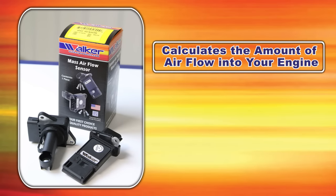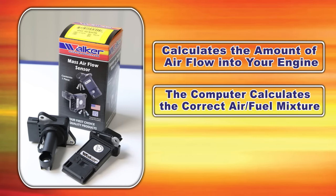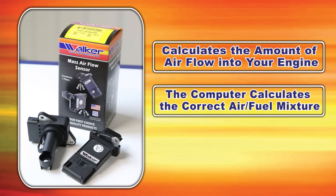The mass airflow sensor on your vehicle is used to read the amount of airflow entering the engine. The engine then takes this information and uses it to create the proper air-fuel mixture so your vehicle runs properly.